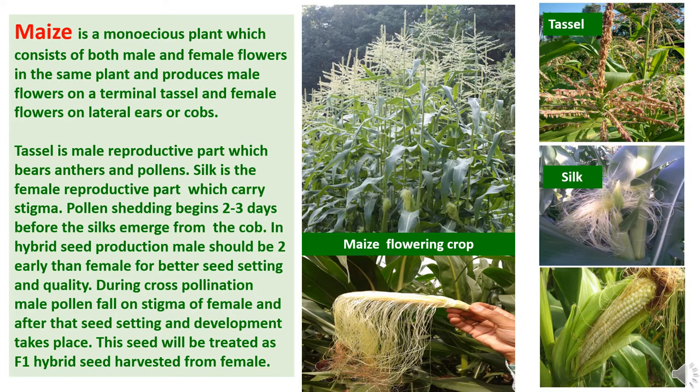Pollen shedding begins 2 to 3 days before the silk emerges from the cob. In hybrid seed production, the male should be 2 days earlier than the female for better seed setting and quality. During cross pollination, male pollen falls on the stigma of the female, and after that seed setting and development takes place. These seeds will be treated as F1 hybrid seeds produced from the female.